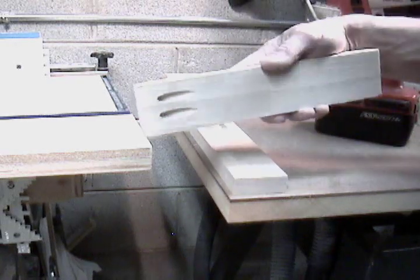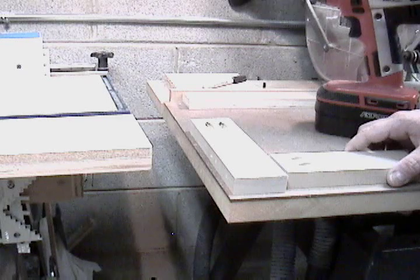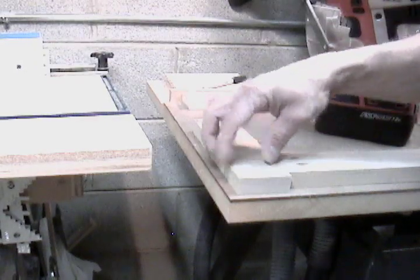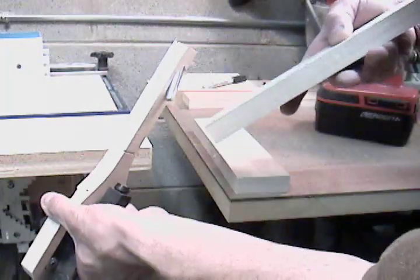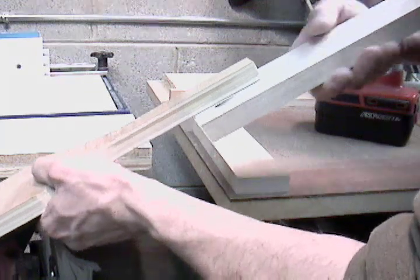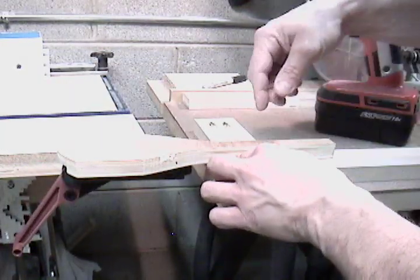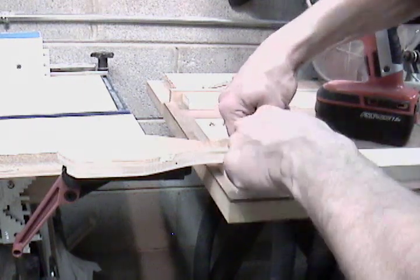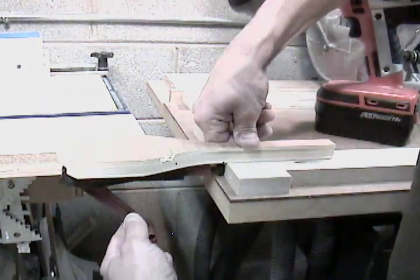Alright, I've got my piece that I drilled the pocket holes in. Place it next to the other one. You line up your mark if you have one. And I'm going to put this in one of the pocket holes. Put it in there tight. Line up my mark — I don't have one, but you would have one if you were doing this for real. And clamp.